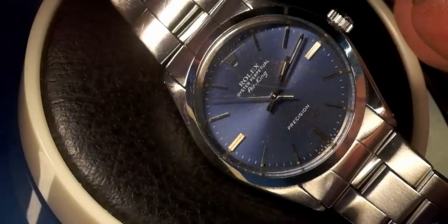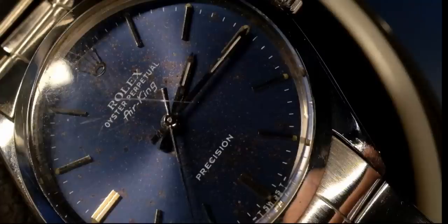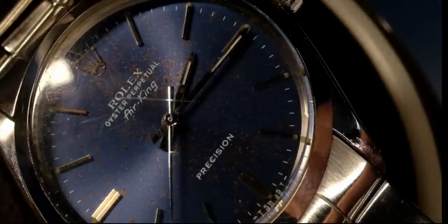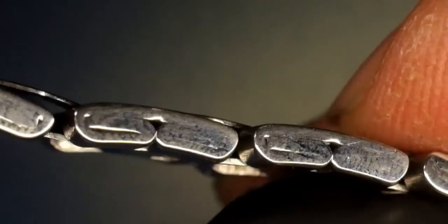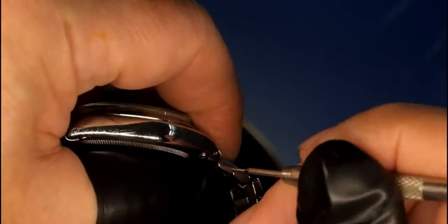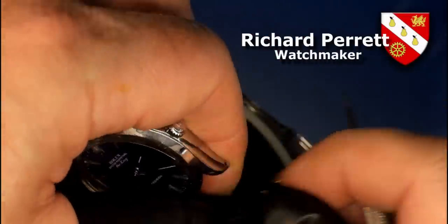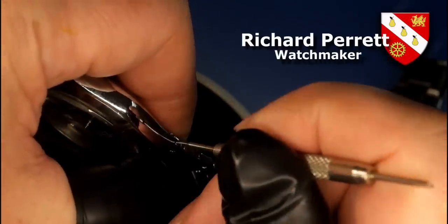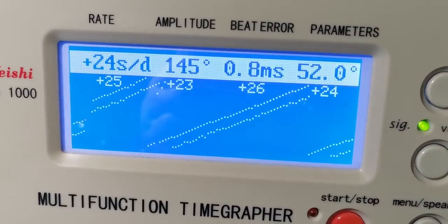This is a Rolex Air King from the 1970s — about as simple as it gets, so what could possibly go wrong? The numbers of the bracelet are correct for the age of the watch, and this vintage Rolex has folded links. The watch was given as a gift in the 1970s, but its performance now is really indicating that it needs a service.